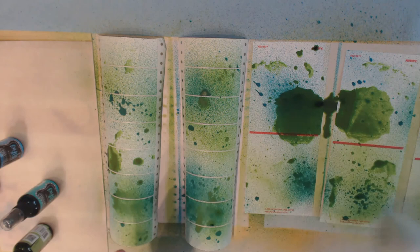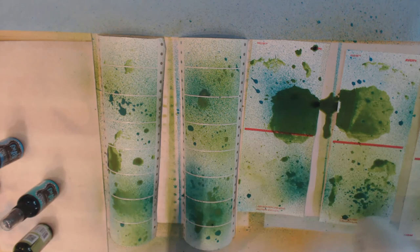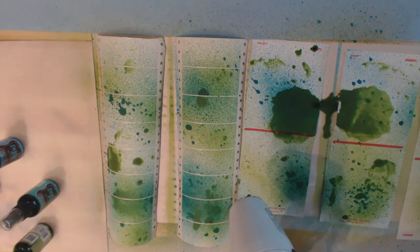These are going to be my base coats for all the pile of tags I've got out here, so rather than make this video three days long I'm just going to cut it off here, spray the other sheets with some other colors, get them dry, and then I'll come back and show you what I'm going to put on them for the next layer.